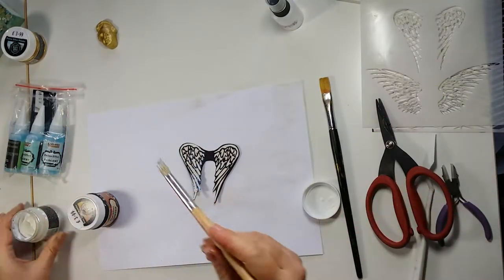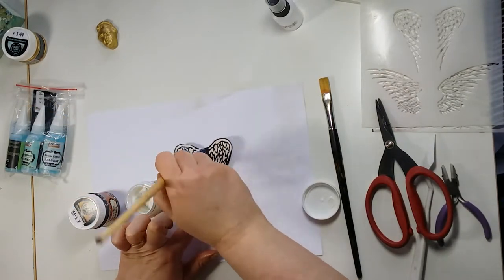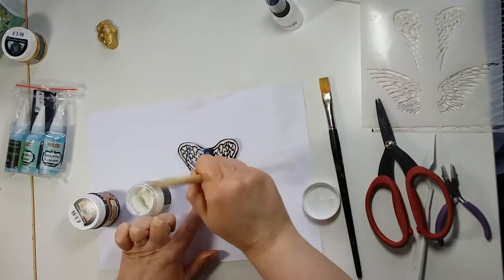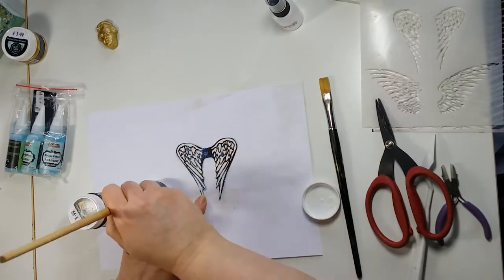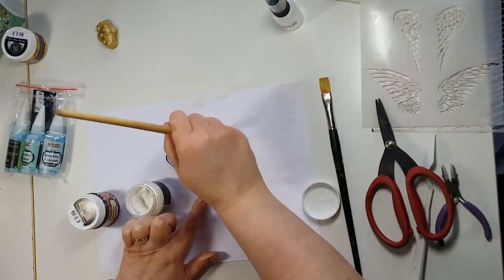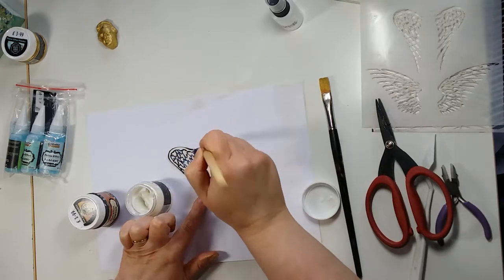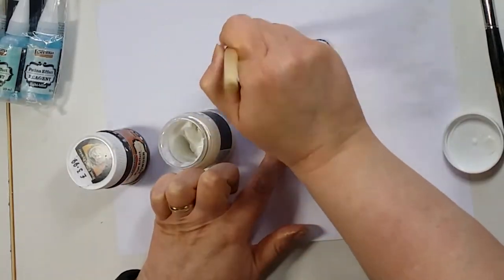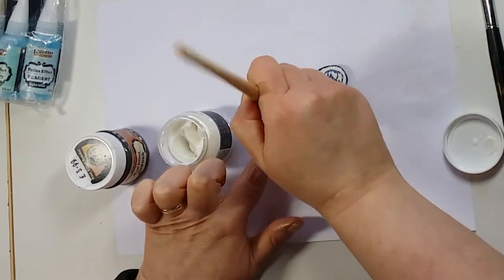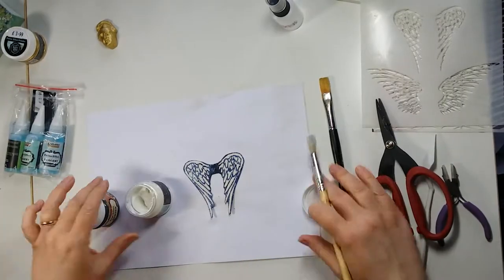Now we can do the glue. Making sure we get it all in. This is why I use the heavy body gel because this powder is quite thick — so I think the better the glue, the more it's going to stick. A good PVA glue will do it.